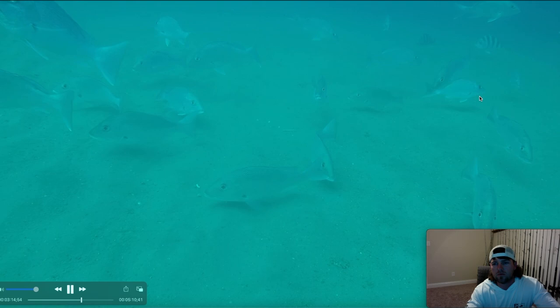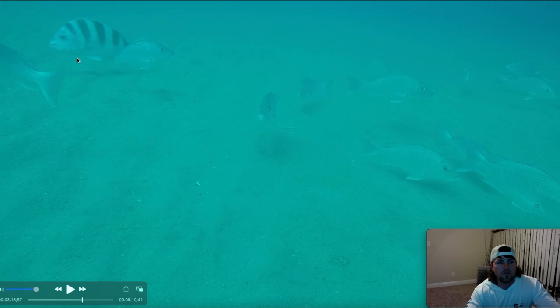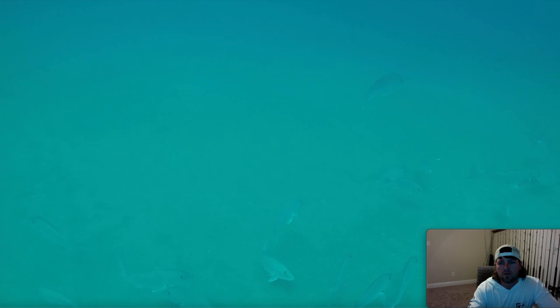Oh, look — some sheephead! That's a pretty big sheephead too, look at it compared to that snapper. No vermilion snapper, no groupers. I'll jump down there — I think I brought it up a little bit and got a little closer to the tank. Let's fast forward here.